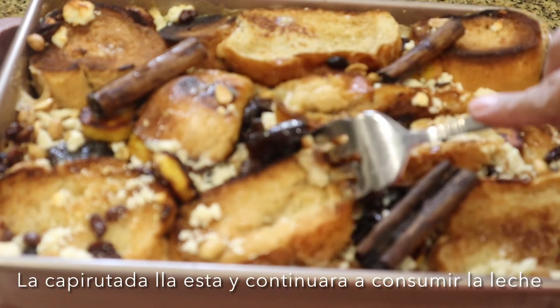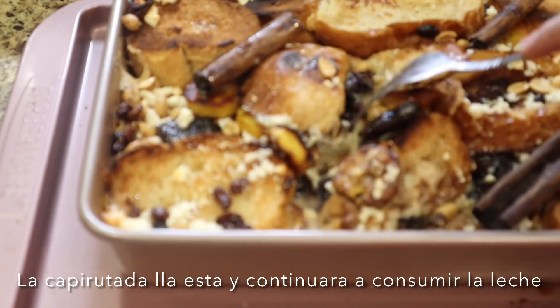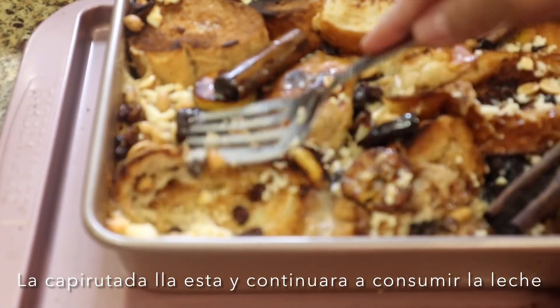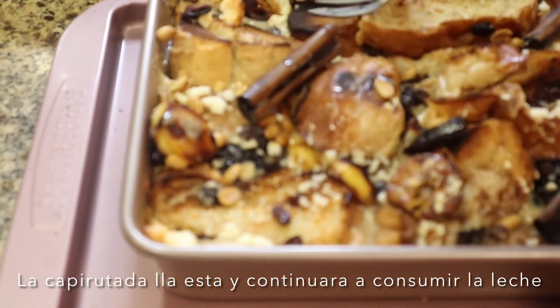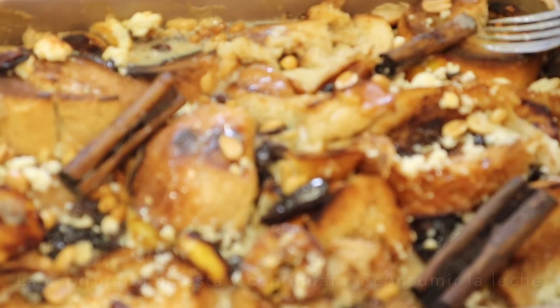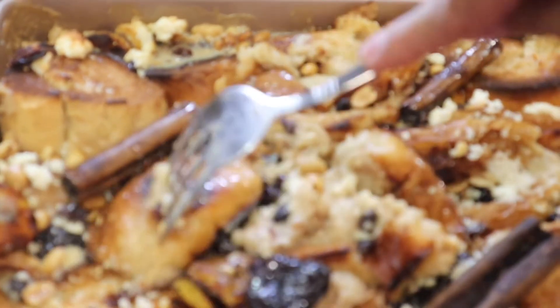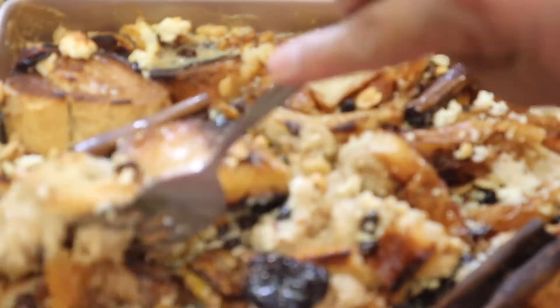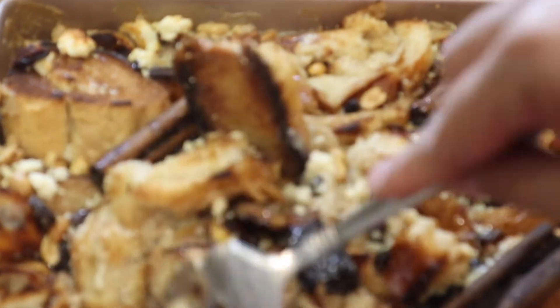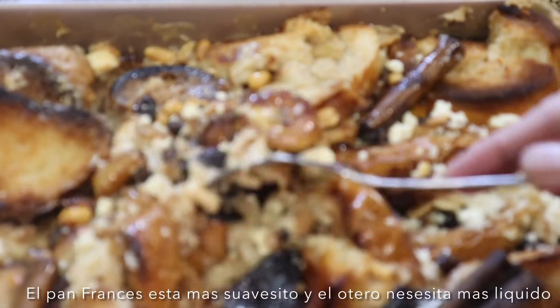Here's the capirotada. It still needs to soak a little bit more, but the more it rests the more it will continue to soak, and even the next day it's going to be more amazing when it starts to cool down. I compared the French bread to the pre-toasted and I find that the French bread is softer and the pre-toasted needs more liquid. Mine is just ready to eat — just wonderful.